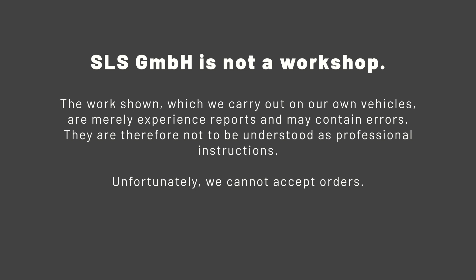SLS GmbH is not a workshop. The work shown, which we carry out on our own vehicles, are merely experience reports and may contain errors. They are therefore not to be understood as professional instructions. Unfortunately, we cannot accept orders.